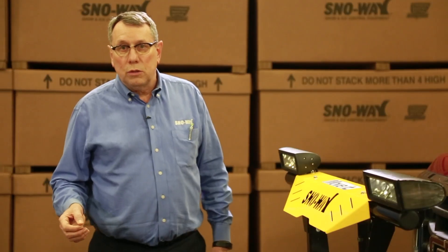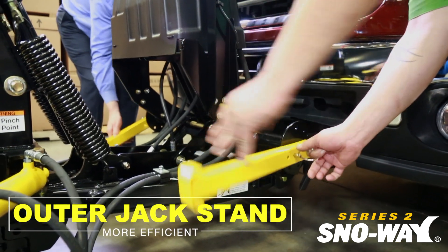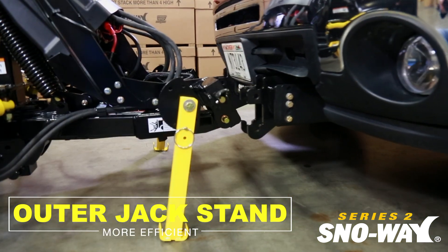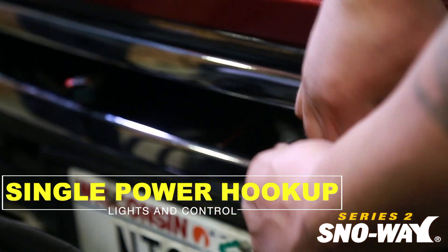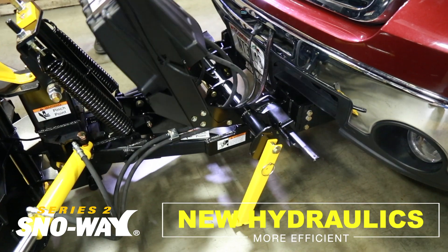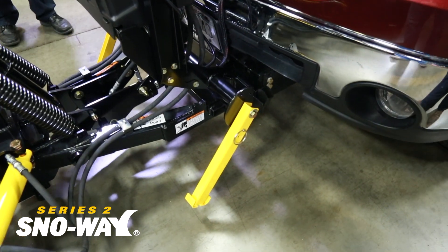And that's what this Series 2 is all about: efficiency. We've changed the jack stand — we went to a jack stand on the outside. We now have just a single power hookup, which handles both the lights and the control. I moved the pump up, and we moved the hose routings. It makes the product more efficient — we're drawing less power, so you stay more efficient.